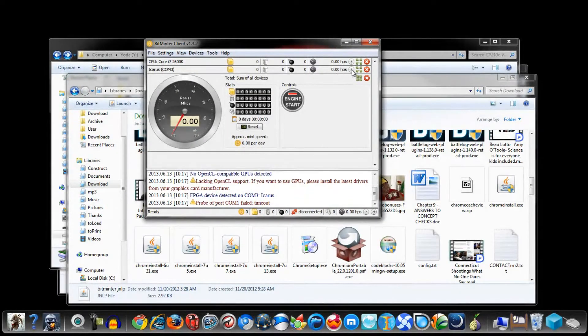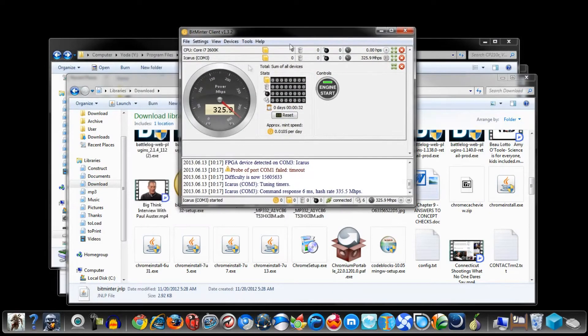Alright, there we go — that's it, Icarus COM 3. Now let's just hit the play button and we should start hashing away. Hold up — I'm on my jump drive now, the light is off. Now it's flashing — it just made a little beep, a little flicker. Oh well, it's hashing. Yeah, I was looking down here. Alright, so there we go, guys.